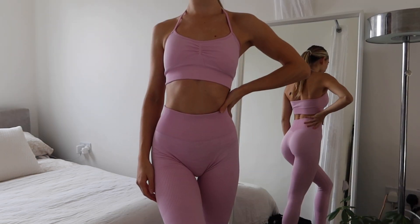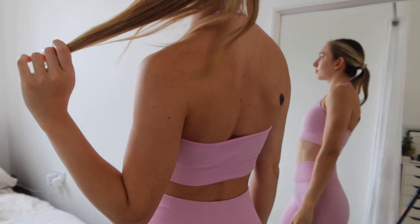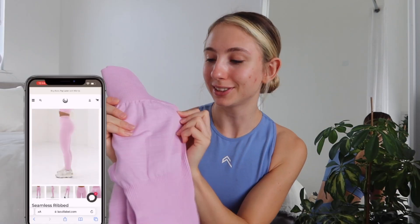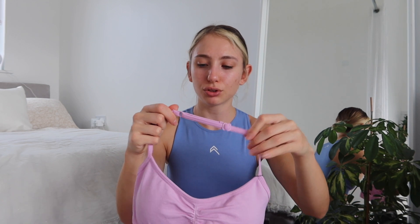You guys saw this collection in my last haul but I have got a new colour to add to mine — this is Barbie Pink. Do I need to say anything? I love it. Barbie Pink is a special colour. You get the full length leggings and the sports bra which is a halter neck. The only issue I've had with this collection being completely honest is that sometimes I find it's pulling on my skin — maybe because I had mine a bit tight or because I have sensitive skin.